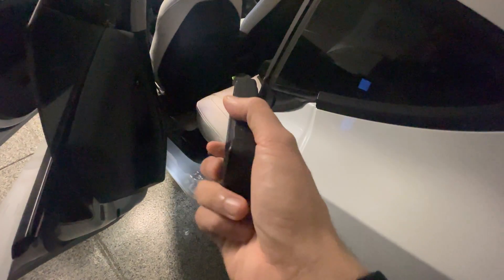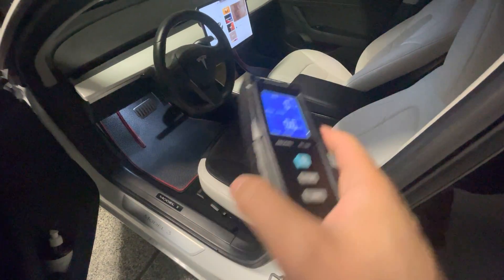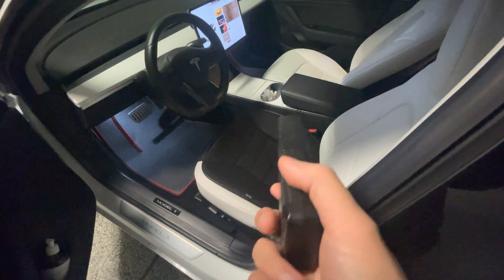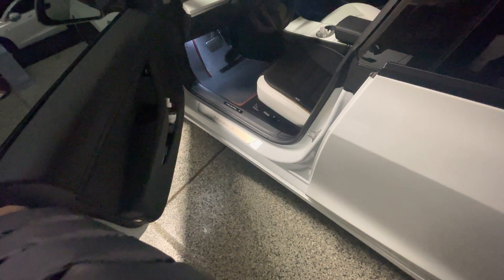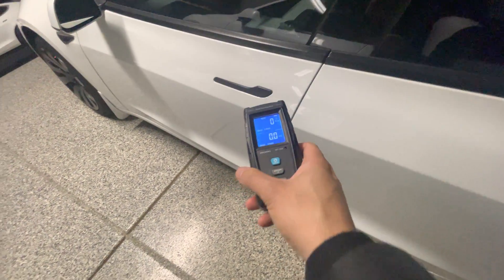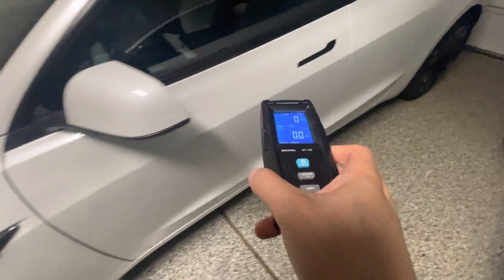This is quite different from the Model Y. The Model Y — at least the newer version — seems to emit slightly more EMF in the footwell for the passenger. While charging, we haven't tested this for the Model 3 yet, but I assume the results should be the same. Nothing out of the ordinary here.